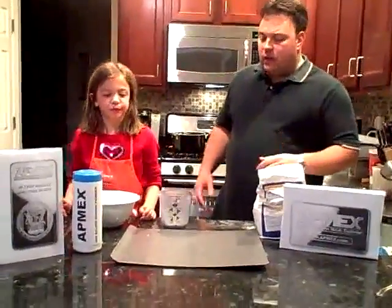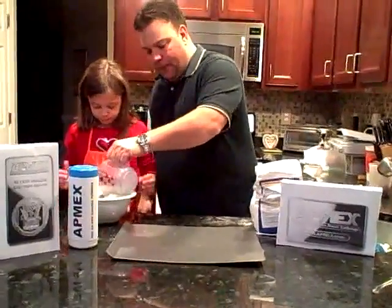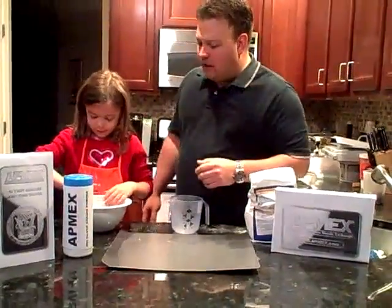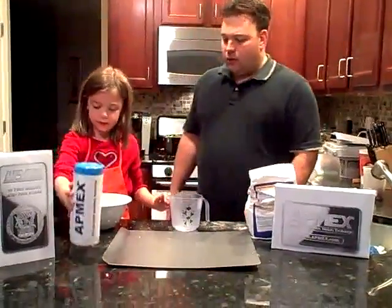So we have a couple of ingredients already pre-mixed so we've got a little time restraint here. I'm going to add the dimes into our baking mixture. Alyssa's going to knead that in and add the Atmex silver baking powder. Thank you Alyssa.